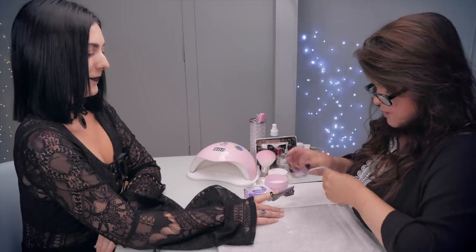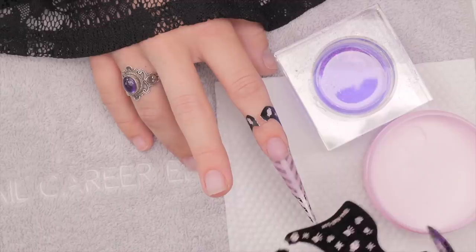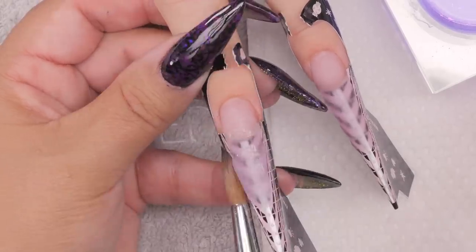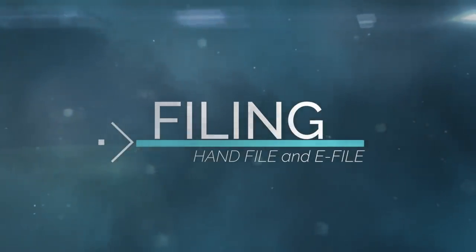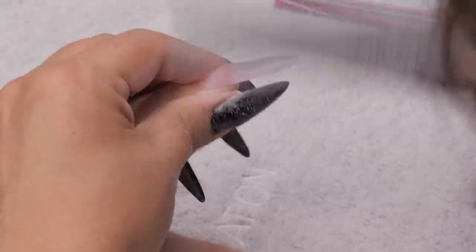We're just going to motor along and build these nails right out. I actually like these forms — they've got a nice stiffness to the paper, which is really helpful. I'm pulling all the forms off and then sculpting these up, and then we can get ready for the design. I particularly really like filing a pointy or stiletto nail — it's one of the easiest to file because everything goes to the one point. Coffin's a little harder because you have to really measure carefully.